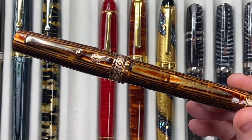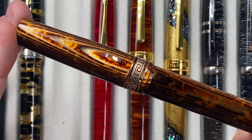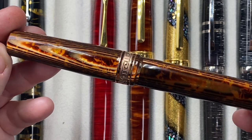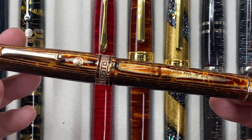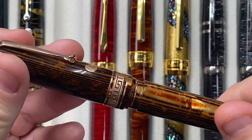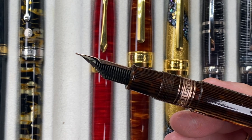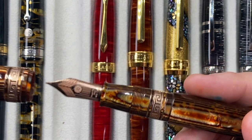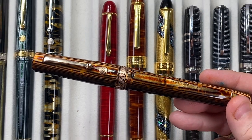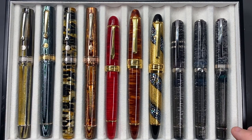This is the Arco Brown version, and this material just pops on camera — it's absolutely stunning. This was my first Bologna Extra that I picked up. I really do love that nib, the pen itself, the ebonite feed — everything makes this, for me, almost a perfect pen. I love the material, I love the nib, and it's just a beautiful pen. The Bolognas are the pens for me.